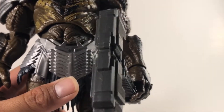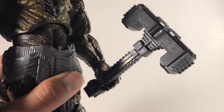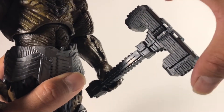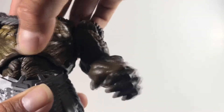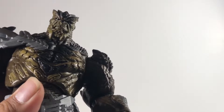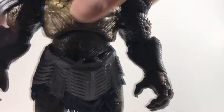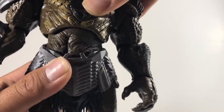I think the weapon is pretty well made — it's plain, and at first I wished they could have given him something cooler, but actually this weapon is pretty cool. Maybe they could have given an alternate snarling head, but as you can see he looks menacing all on his own. He is a pretty beastly build-a-figure.